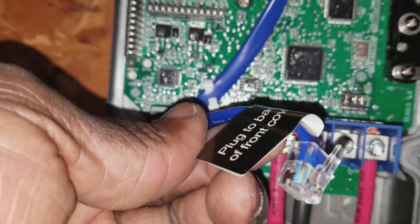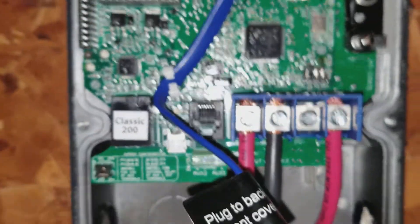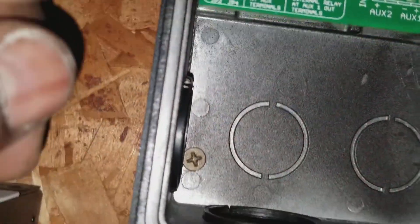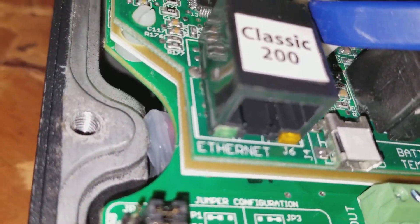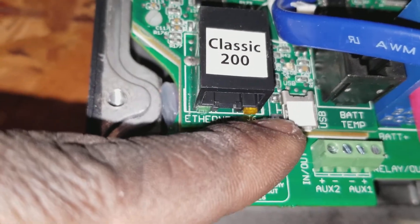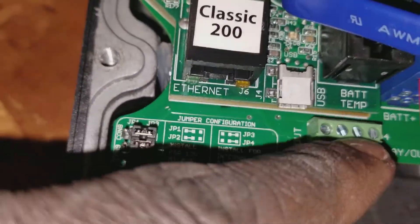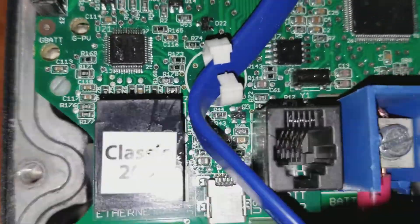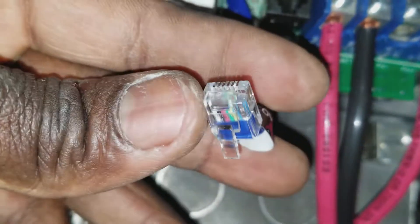This is the MNGP remote display. Here we have the communication port — there's an RJ45, which is where you update your firmware via USB. The battery temperature sensor is coming right in there to monitor your battery charging system. And this is an RJ12, which goes to the MNGP display screen.